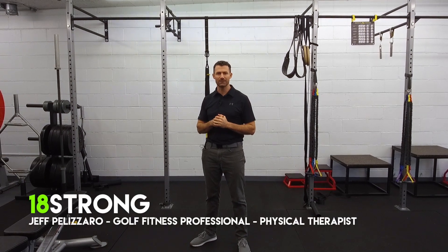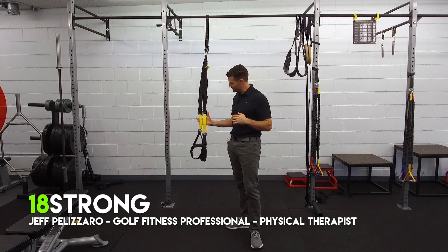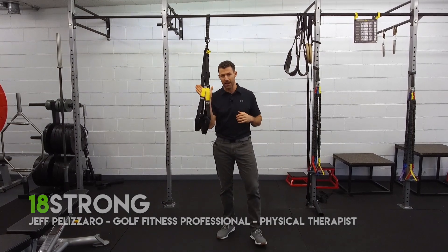What's up guys, Jeff Palazzaro, 18 Strong, and today's What, Why, How — we're going to talk about the TRX straps.